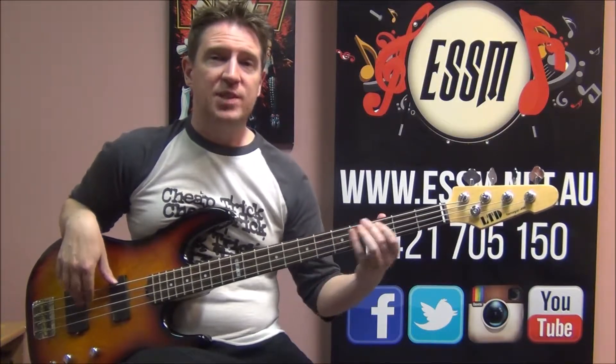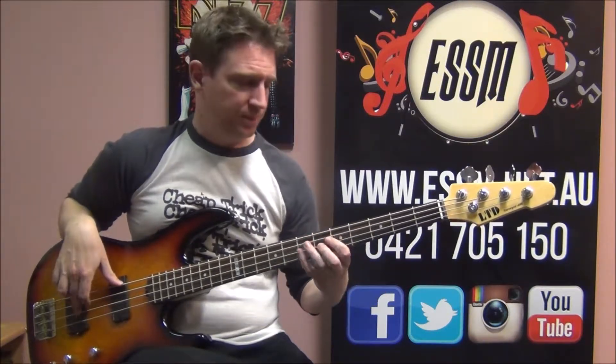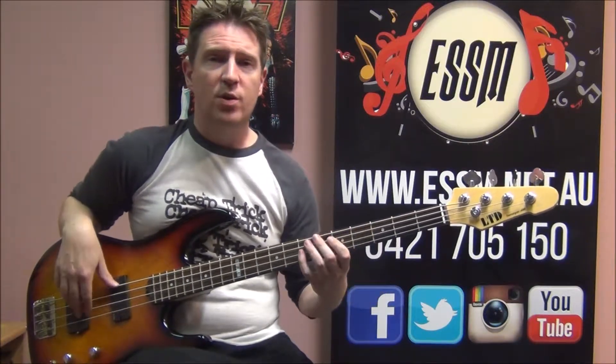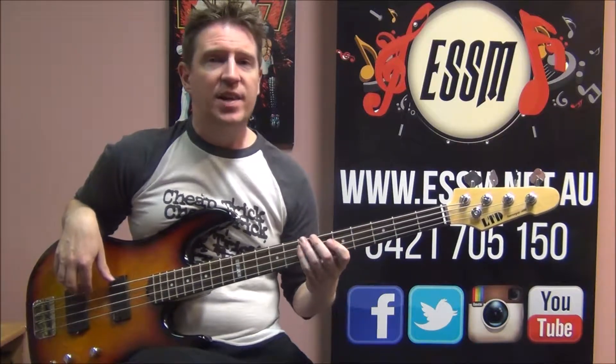I'll teach you the fret positions in my lesson video. Just click in the video description below and it will take you to that lesson.